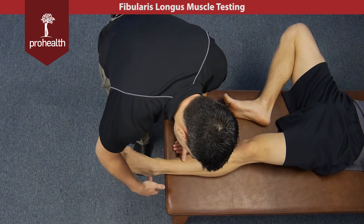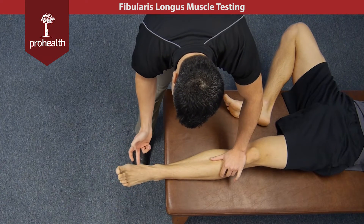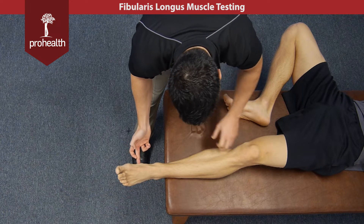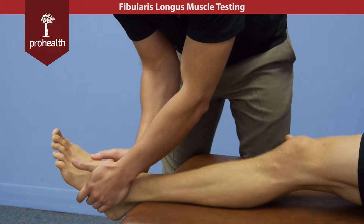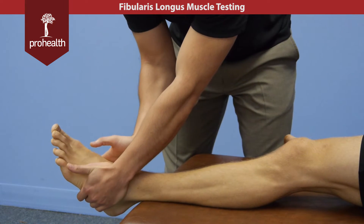At this point the fibularis longus muscle dives deep and travels underneath the sole of the foot, coming all the way around to insert at the base of the first metatarsal as well as the medial cuneiform. This is the same spot where the tibialis anterior muscle attaches, and together they make that stirrup of the ankle.